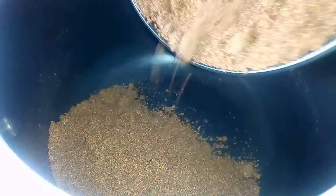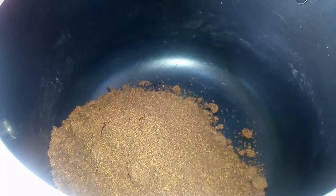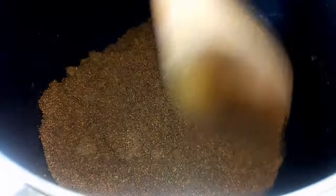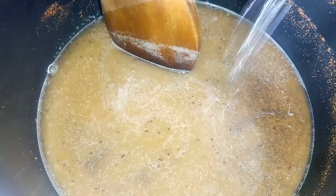Once I've had all the seeds blended, I'm going to bring this into a pot. The next thing I'm going to do is add some water to the paste — about 800 ml of water total. Make sure you stir the paste to dissolve everything in the water. Then I'm placing this on the stovetop and placing the lid over the pot.